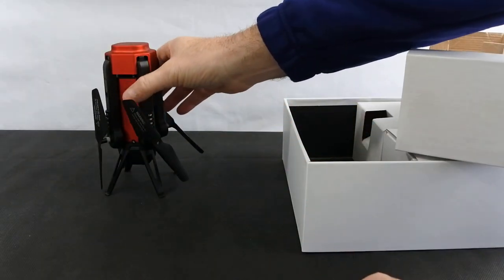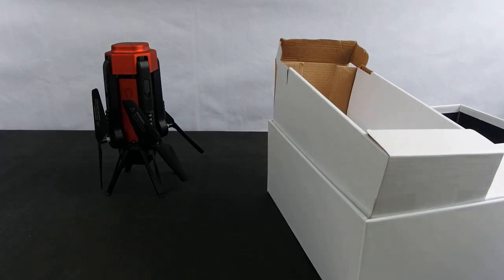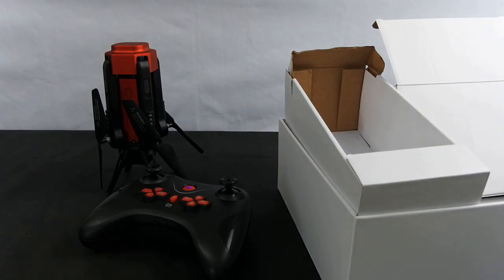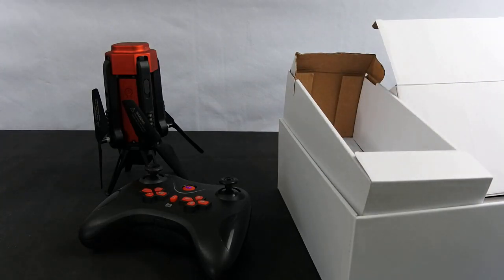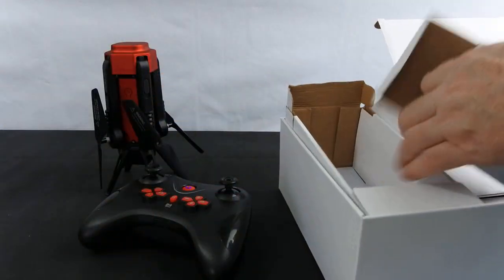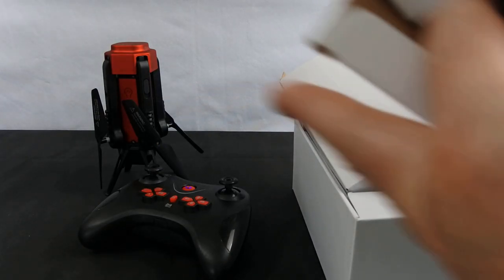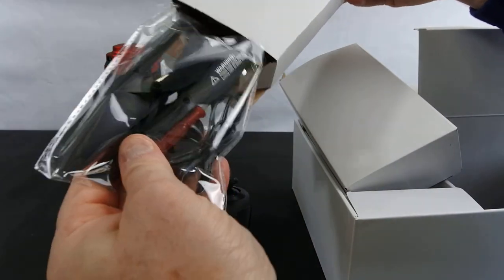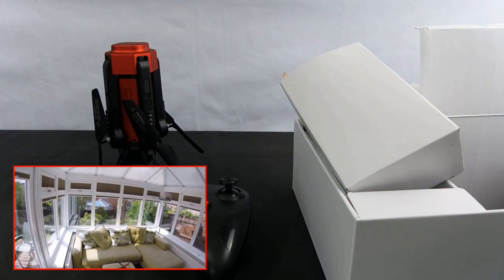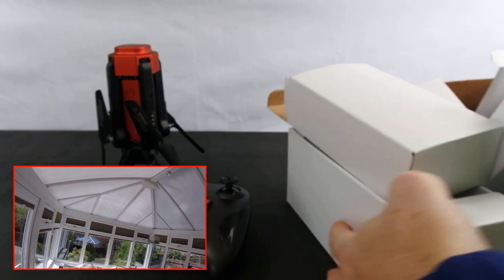So believe it or not, that's the drone. In here you also get a controller, you also get some prop guards, the phone holder which sits on there — I'm not going to show you that in a minute but I will show you the app working. And then in the other box you get some spare props, the screwdriver of course, and the charging cable. So that's what comes in the box.